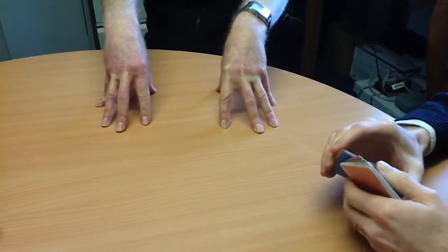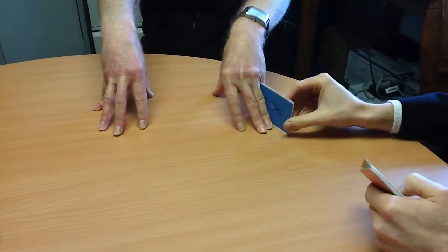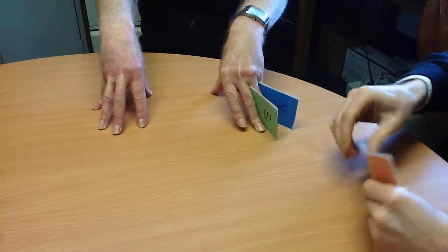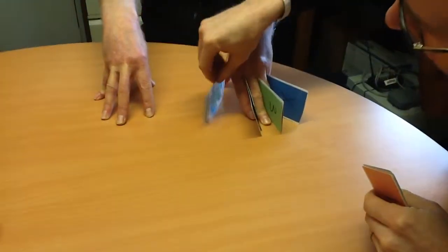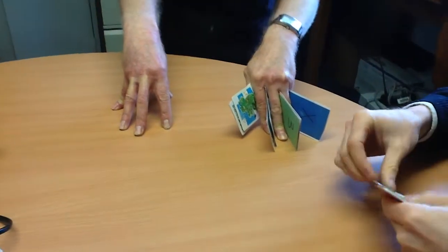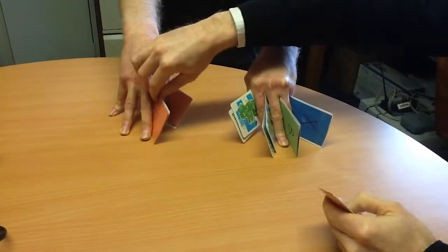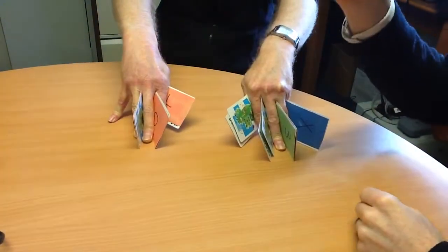So every time I place two cards in your fingers, I'd like you to say 'two cards mixed a pair.' One, two. Two cards mixed a pair — two cards mixed a pair — two cards mixed a pair — two cards mixed a pair — and one extra.